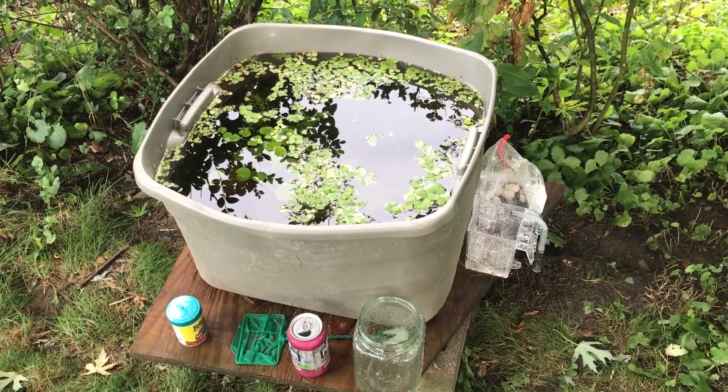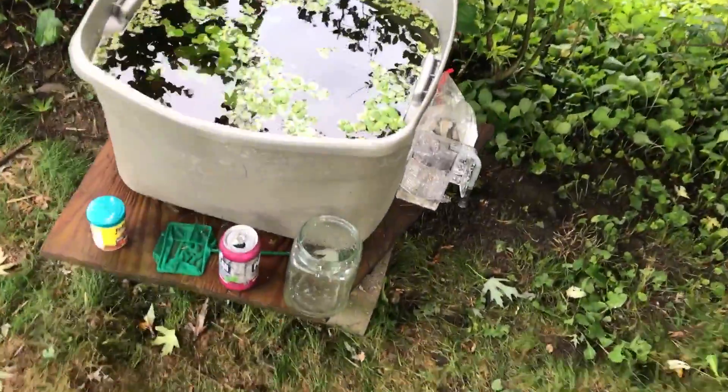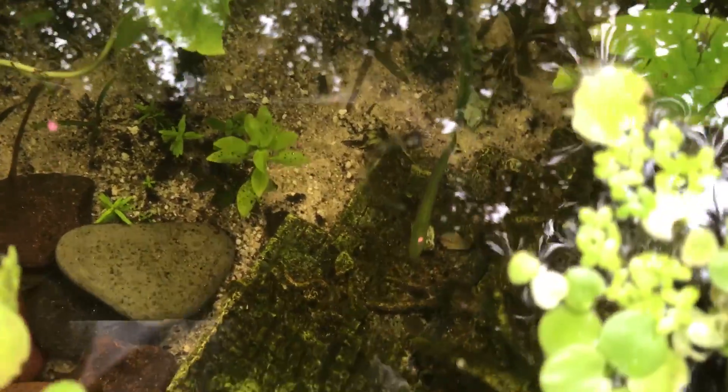If you want to try this I would recommend it. Put a thermometer in there so you know the temperature and run with it. This is a tub from Target that's probably like four bucks. It might be a little late this year but if not, next year I'm probably gonna have like three or four tubs.